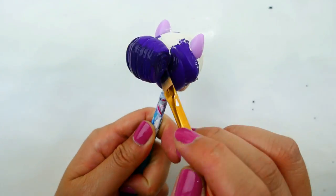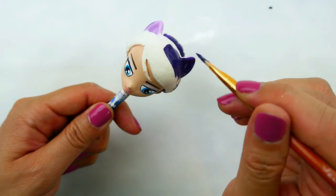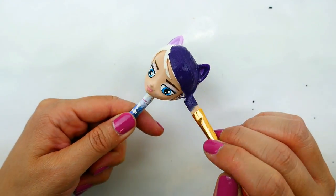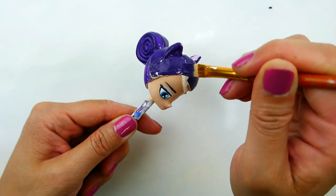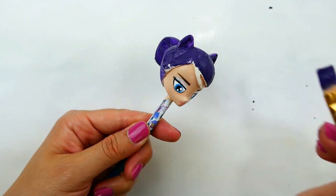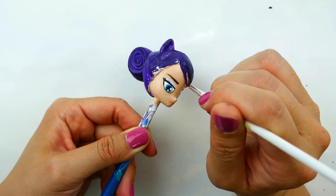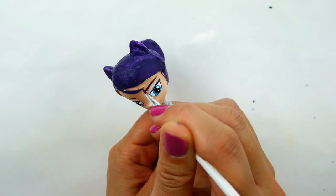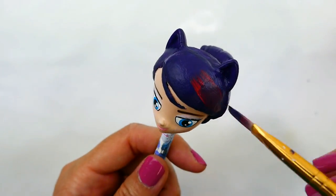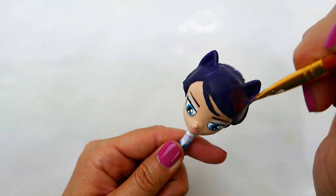Now we're ready to paint the hair. The hair looks like it might be black, but in some scenes it looks like it might be purple or blue, so I'm going to use a dark purple mixed in with some blue to make it look cool and paint it all over. I usually start with a bigger brush for the large areas, then come back with a smaller brush for the fine details. Towards the end, with a bit of red, we're going to add her red highlights — blend it in a little bit, then layer on some more red.